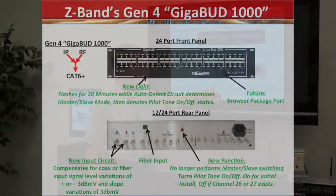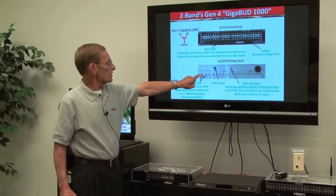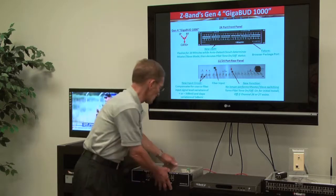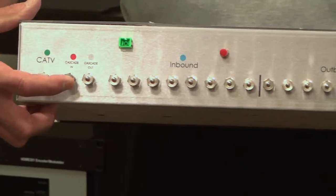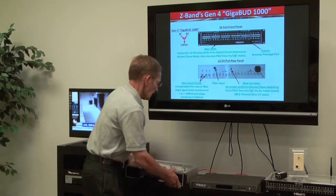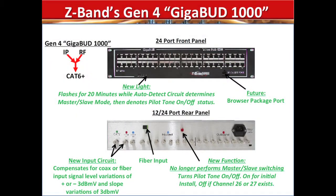As I mentioned, built-in fiber. The new function of the red switch on the back — since we're auto-setting master-slave, we don't need that switch to switch from master to slave anymore. That switch now turns the pilot tone on and off. We've also enhanced the features of the input circuits. Whether the input is coming in the CATV in, a cascade in, or with fiber — if that signal varies by as much as plus or minus 3 dBmV, or the slope changes by 3 dBmV, we will automatically compensate for that.